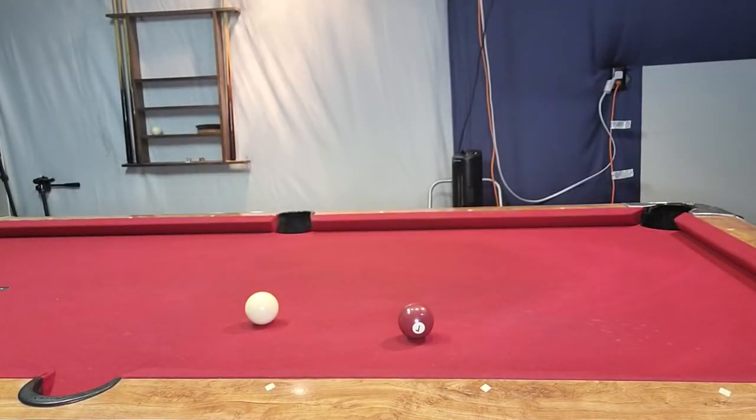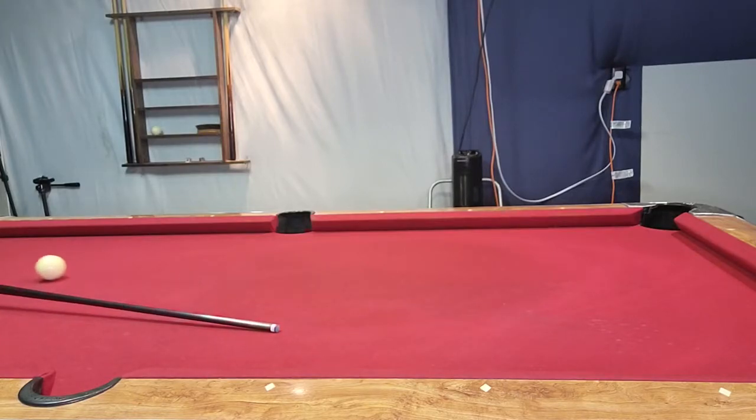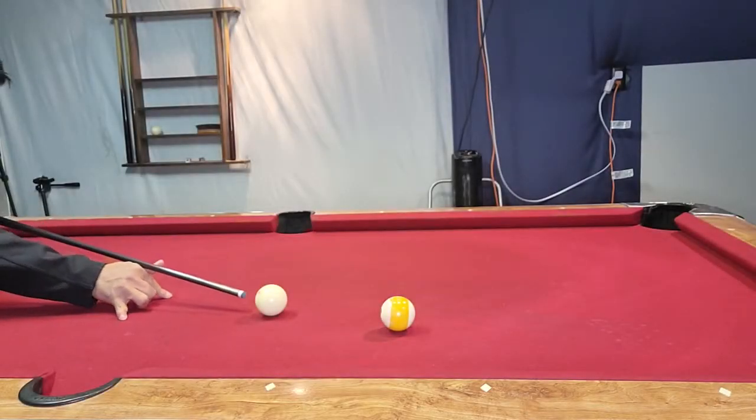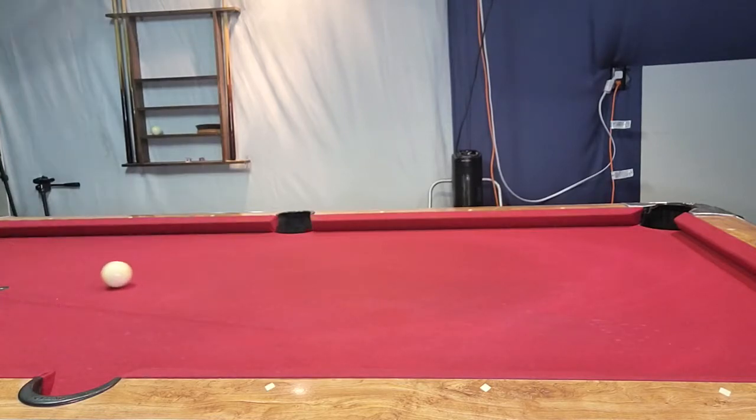Let's go over real quickly how to draw the ball. If you keep a level stick, aim below center, and stroke all the way through, you should be able to draw the ball no problem. But there are times where you have to elevate the butt of the cue to get a good draw, especially at short distances. As long as you hit below center and stroke all the way through at the same angle without scooping, it should be fine.